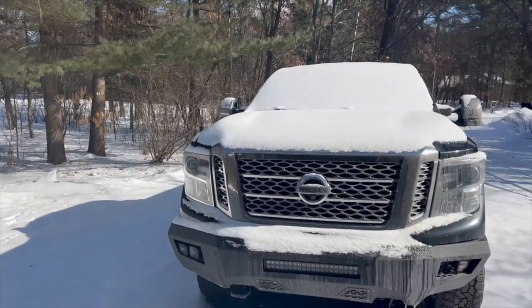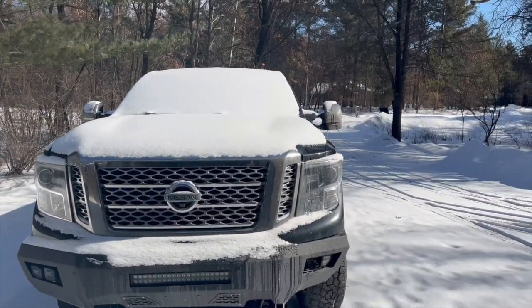I am so ready for this snow to go away. It is a little bright out here guys, just got a fresh coating of snow, gonna have to plow the driveway today.